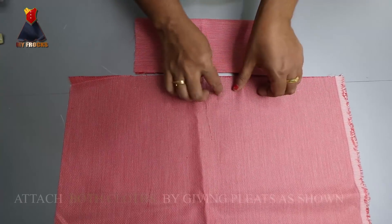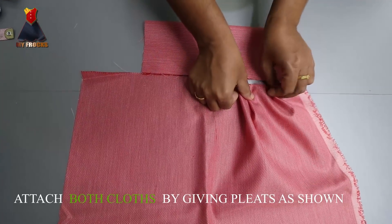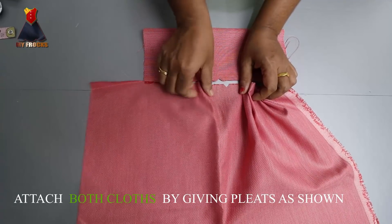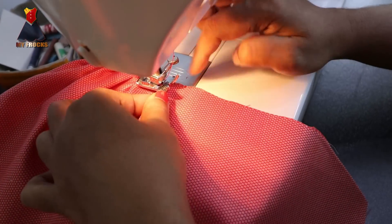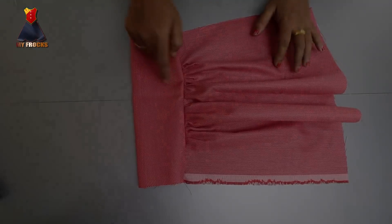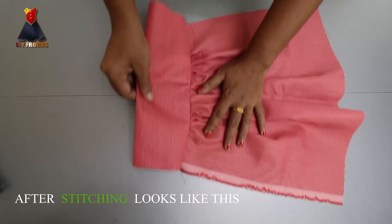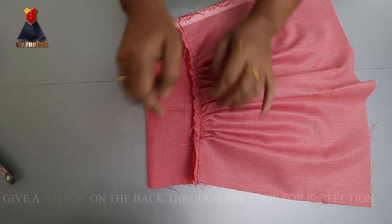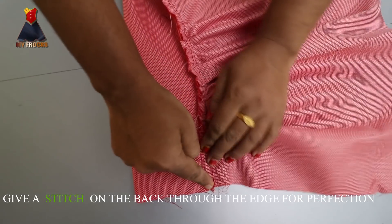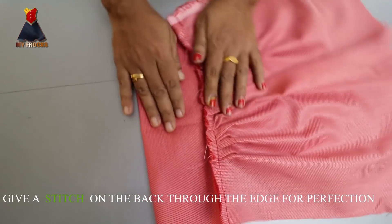Now we have to do this — then we have to do this, like this. We have two pieces on the head. Here is the bottom side. We are going to put this on the side and stitch this. It will stitch the head and the edge. Then it is perfect.